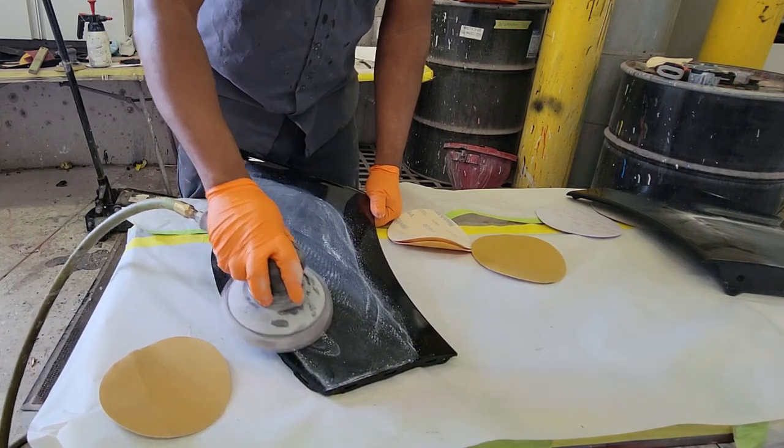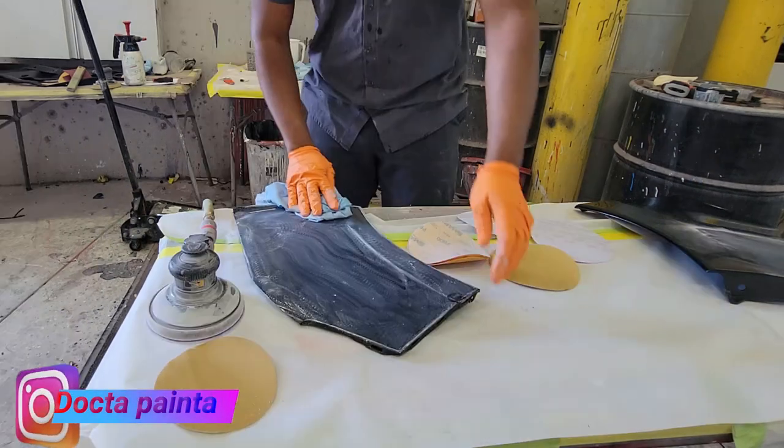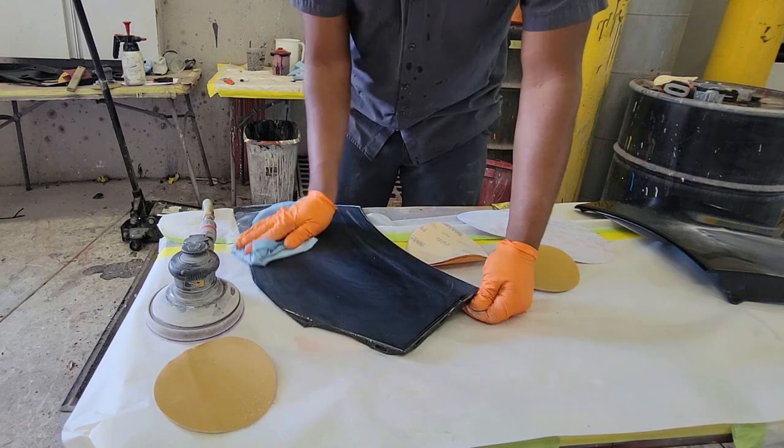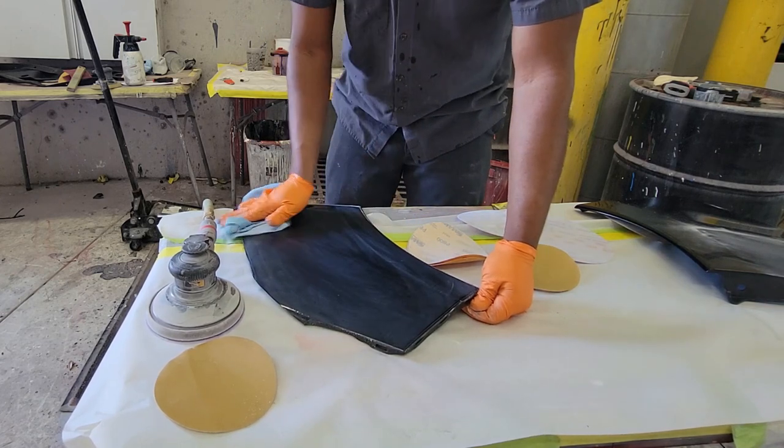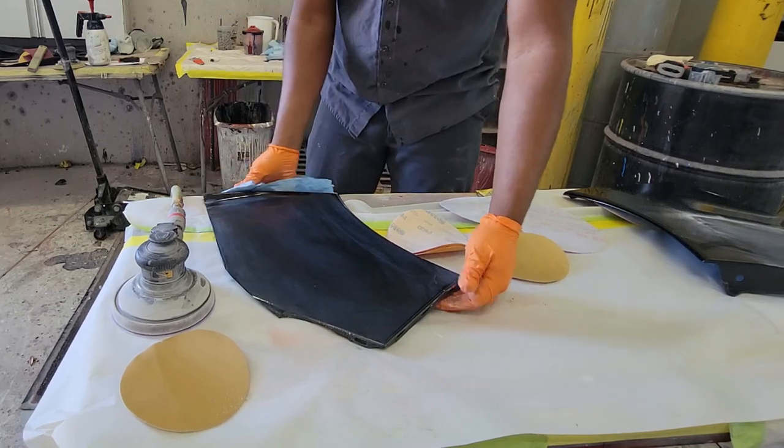It's very important to understand how many coats of clear are already on the panel, which means you will know how much you can cut into it and not get a burn through — because if we do get a burn through, that means we will have to repaint the panel.